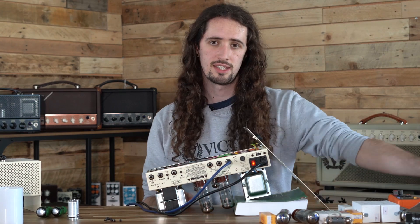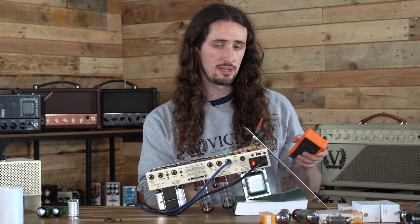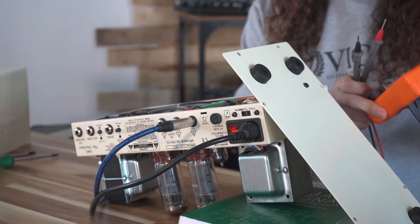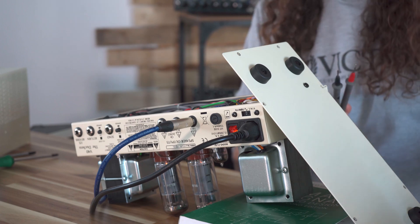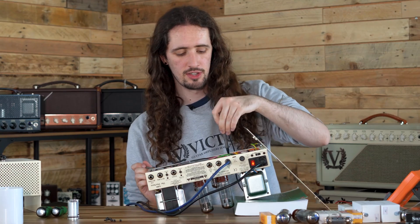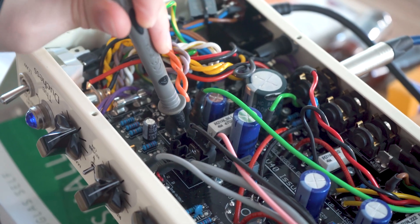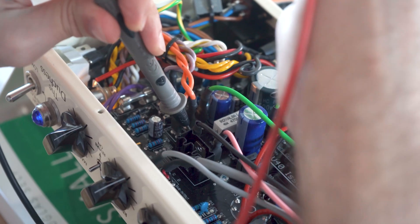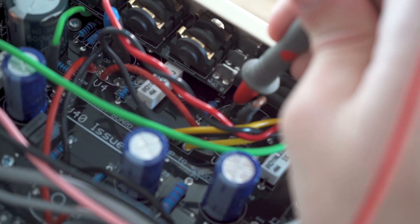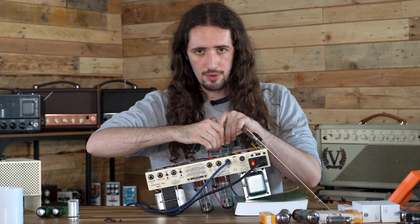Now we're going to test for the bias itself. To do this you're going to need a multimeter — set your multimeter to DC millivolts. Take your black probe and put this to the ground screw located here, then take your red probe and place this on test point eight. This is a small test point underneath where your power valves sit.